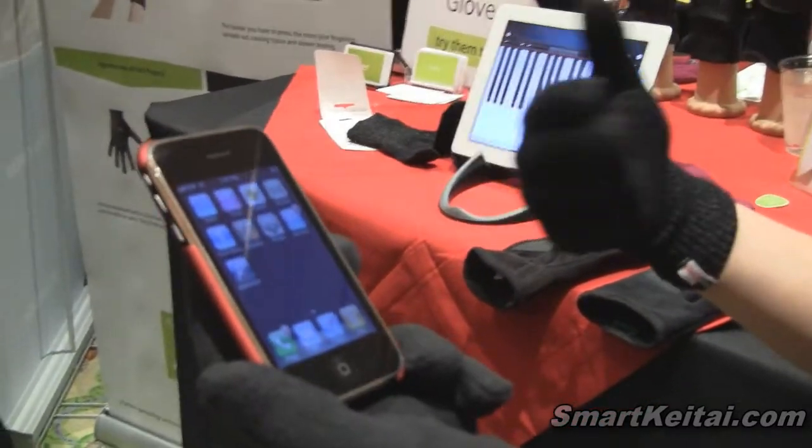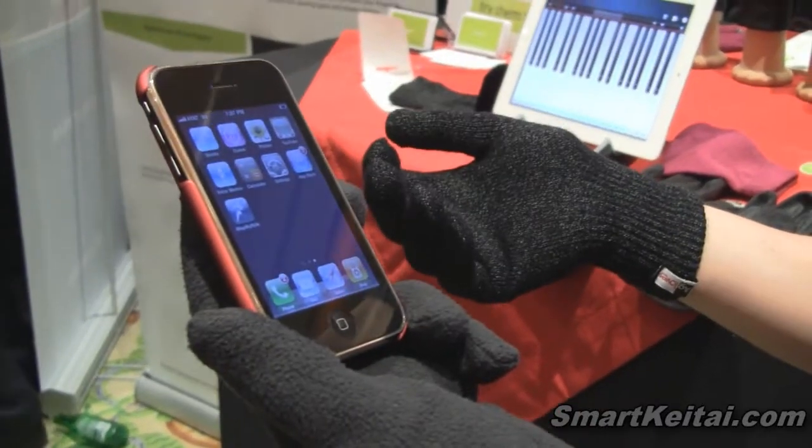On your iPhone or your Android, even your iPad, your Kindle Fire, whatever you happen to be using.